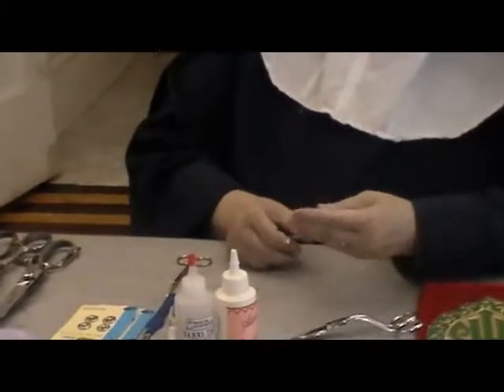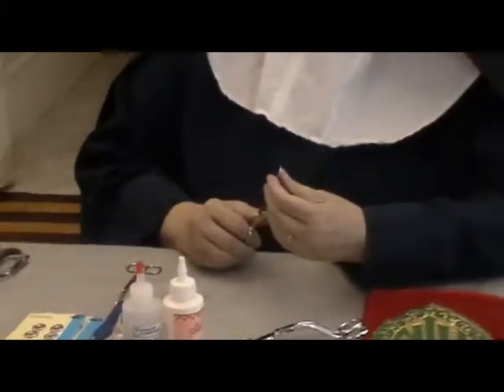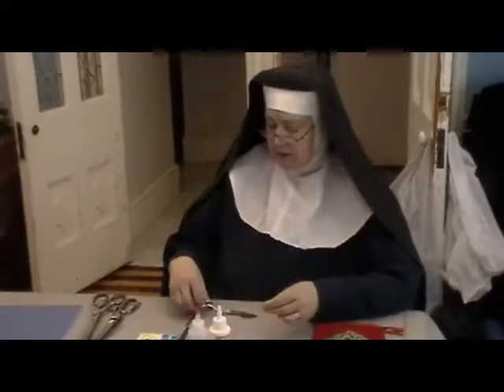These come in handy especially when we're doing the lining and you end up having to cut away the excess lining from your main fabric. This way you can go around and just cut it, and you won't be cutting your main fabric which is underneath. They work in that direction. So that's the duckbill appliqué scissors.